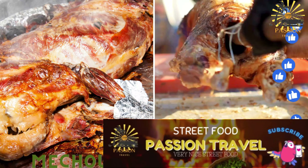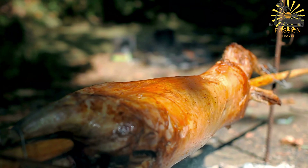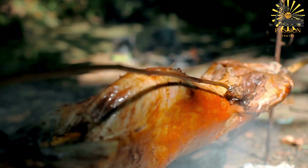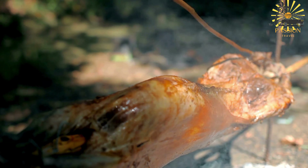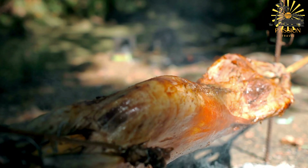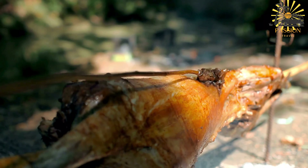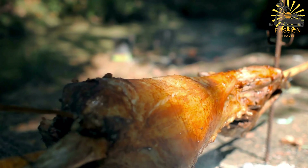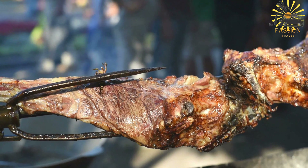Mechoui — slow-roasted lamb or goat cooked in a pit or on a spit. Mechoui is a traditional Moroccan dish that involves slow-roasting a whole lamb or goat, resulting in tender, succulent, and flavorful meat. This method of cooking is particularly popular during festive occasions, celebrations, weddings, and other special gatherings in Morocco.